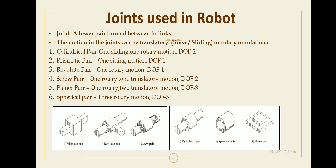The cylindrical pair has one sliding joint and one rotary joint, giving two degrees of freedom — one for rotary and one for sliding. The prismatic pair has only one sliding motion, giving one degree of freedom. The revolute pair has one rotary motion, also giving one degree of freedom.